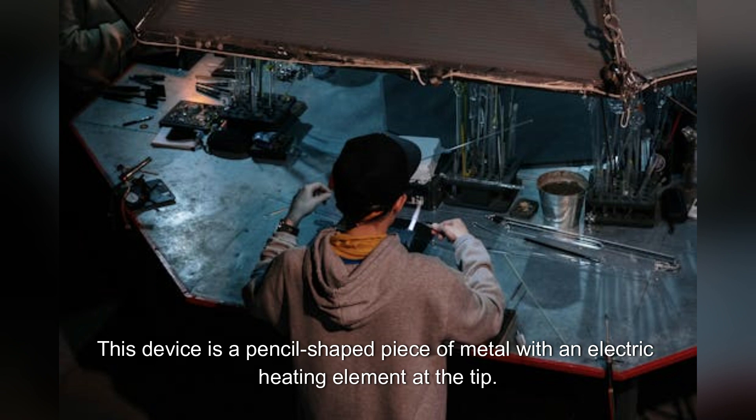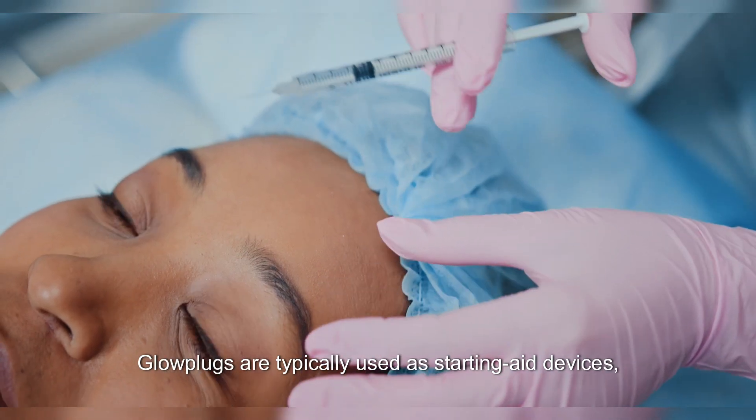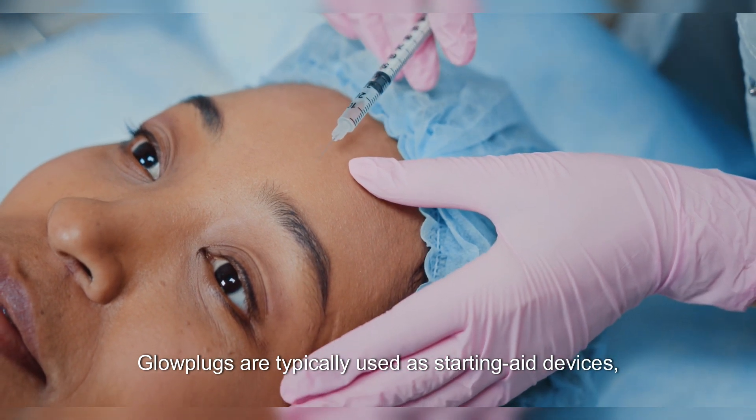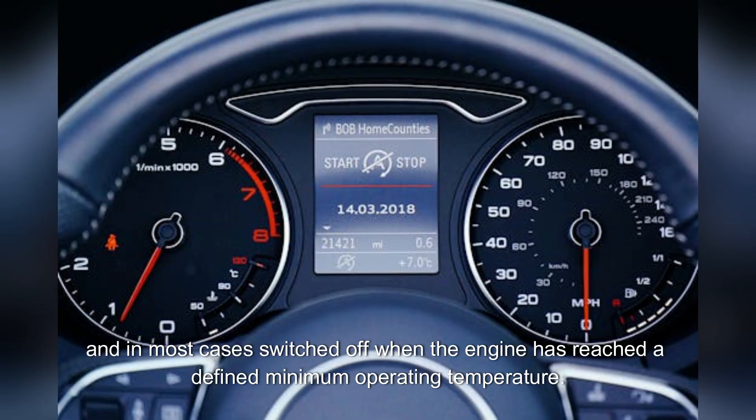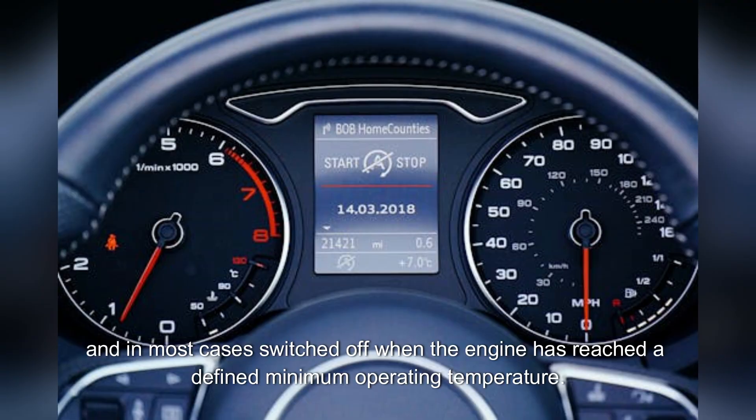This device is a pencil-shaped piece of metal with an electric heating element at the tip. Glow plugs are typically used as starting aid devices when the engine is being cranked by a starter motor, and in most cases switched off when the engine has reached a defined minimum operating temperature.